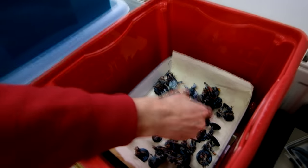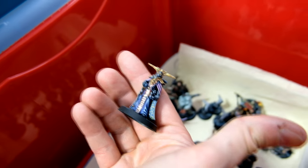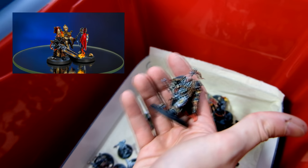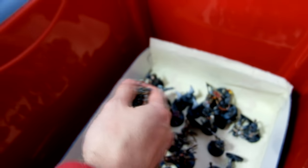Over here, Blackstone Fortress — a really nice set of models. You are going to be able to see them really soon on our Miniature Showcase Gallery video, so stay tuned for that. Those are something spectacular to be looked at.